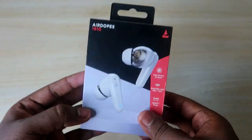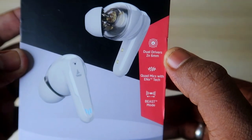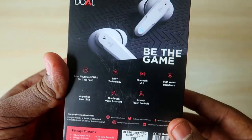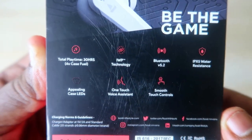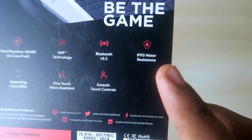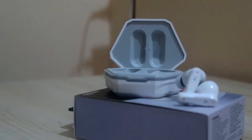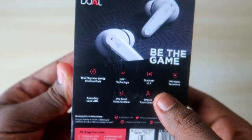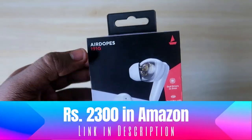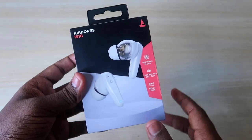This is how the Boat Airdopes 191G package looks. It's quite weighty. On the front, it mentions dual drivers with 6mm and a quad mic with ENX tech support. It has a separate Beast Mode. On the rear side, there's a total of 30 hours of play time including the charging case, Bluetooth version 5.2 connectivity, IPX5 water resistance, an LED effect on the case, one-touch voice assistant control, and touch controls. It's priced around 2,200 rupees but I got it on offer for 1,500 rupees. The link is in the description.